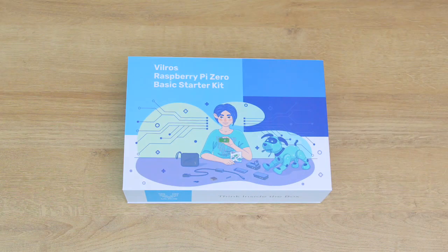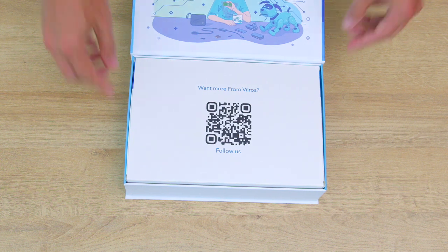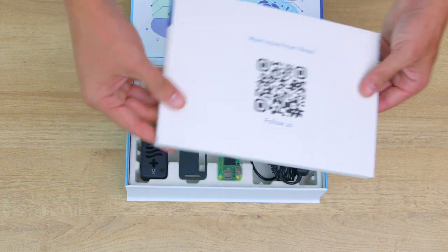Welcome to the world of Raspberry Pi. In this tutorial, we'll be setting up your brand new Vilros Pi Zero Basic Starter Kit. Let's get started.